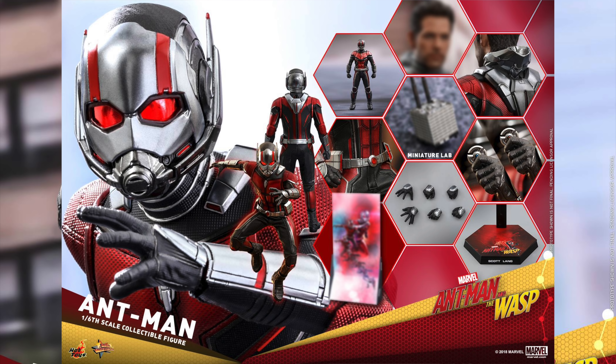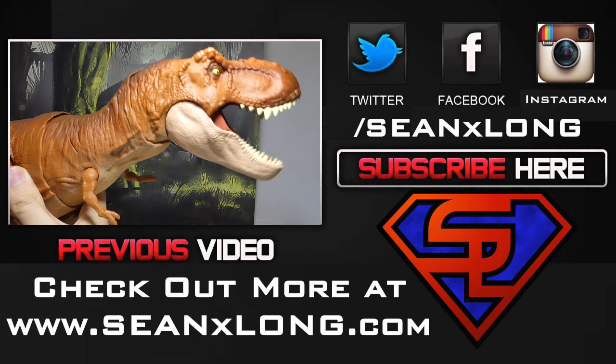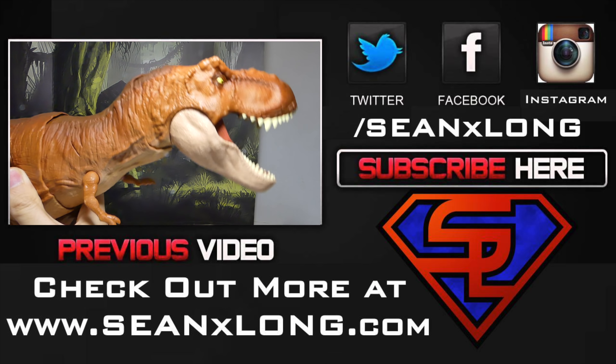My next video will talk about the Wasp Hot Toys. So what do you big kids think? Are you going to get the Hot Toys Ant-Man? Are you going to pass on him? Are you excited that they have a new one since you missed out on the first two? Let me know in the comments below. For a full pic and any pre-order information, go to Sideshow Collectibles. For more, check my website SeanNextLong.com. Like me on Facebook, follow me on Twitter and Instagram — link is in the description.